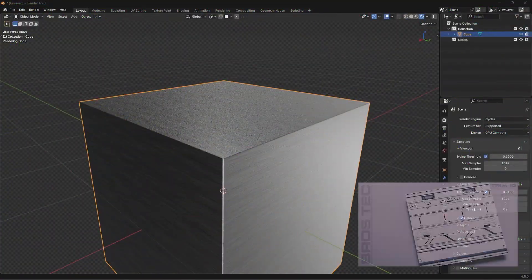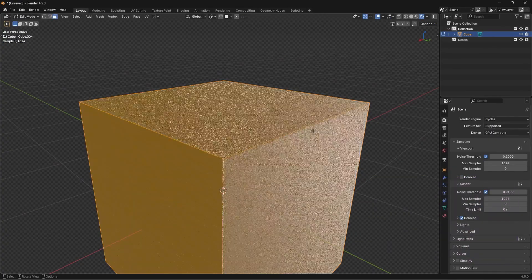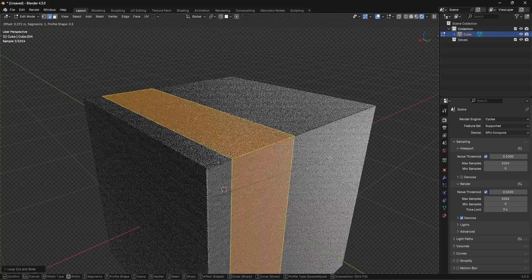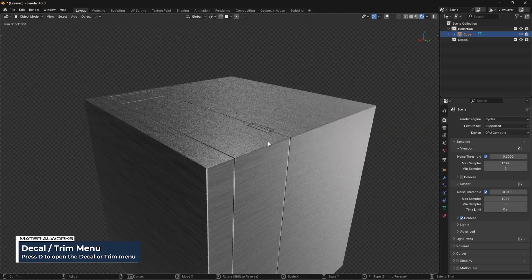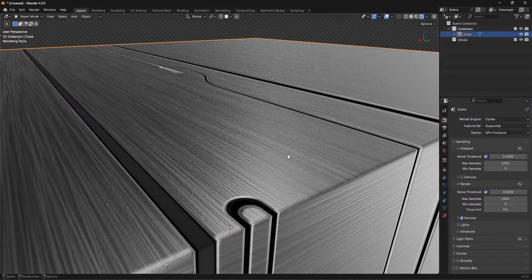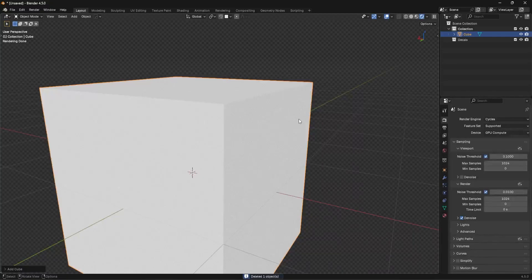Now I need to show you our trim sheet library - we've installed every single one of our trim sheets directly into Material Works as well. We're going to go into Edit Mode. The difference between decals and trims is that trim sheets run on the UVs on the geometry. If I go in, add a loop cut, then press the D key and choose from any of these trim sheets, I can click and scroll through the different ones - if I hold Ctrl I can cycle through them - and I have our trim sheets running directly on the geometry. It also inherits the textures.